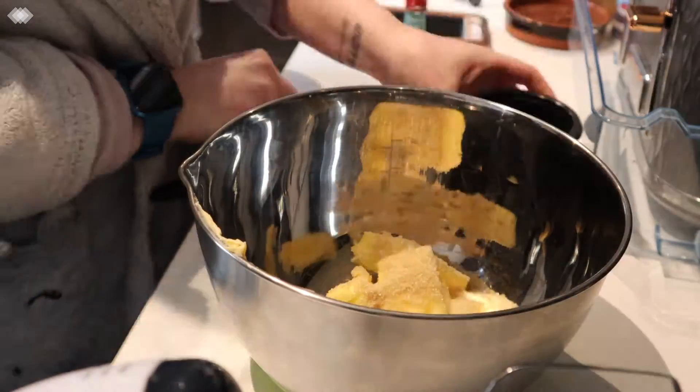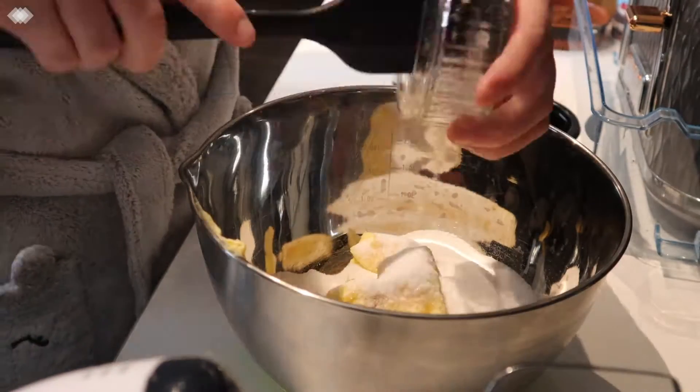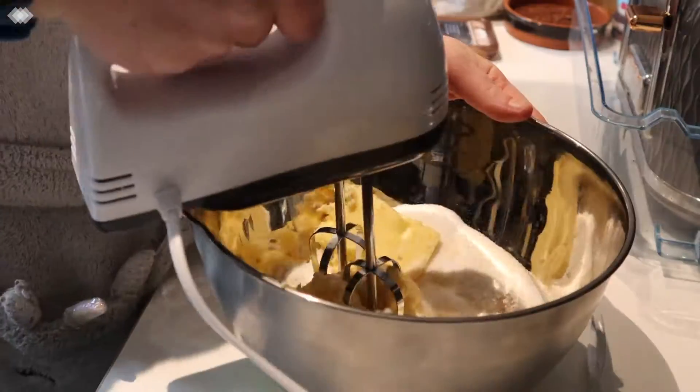To make the cookie I'm adding the butter and sugar. I'm mixing that in until light and fluffy.